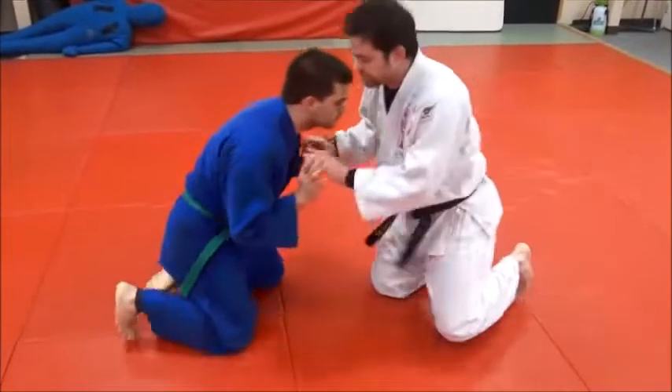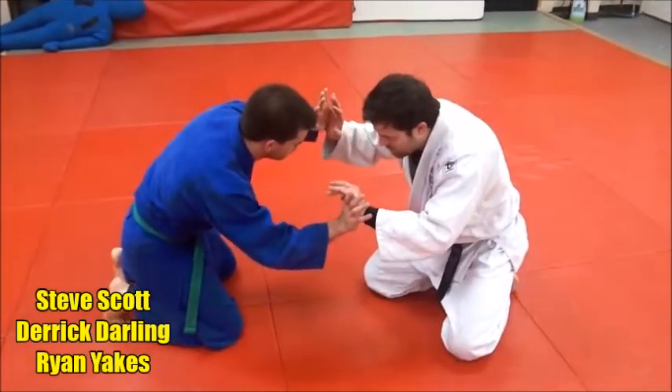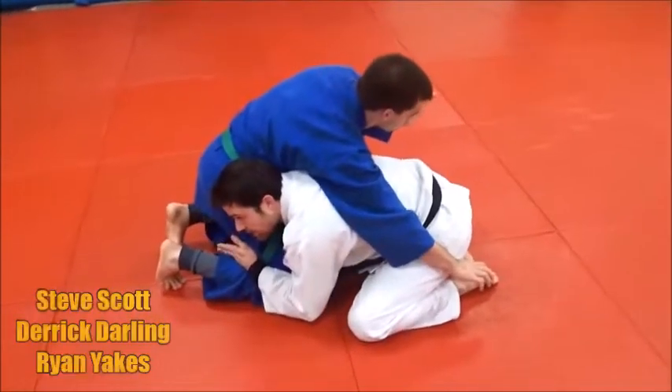The guys are up, and they're on their knees, they're on their toes, their hands are up. Derek's on the right, he's on the first. He's going to shoot to one side, he's going to get his head on the side, on the hip.